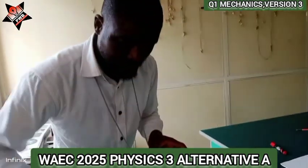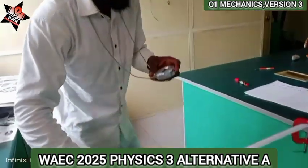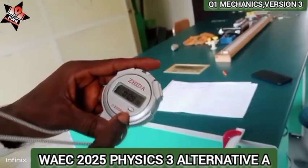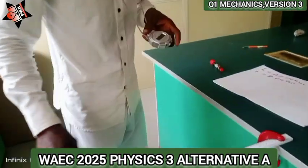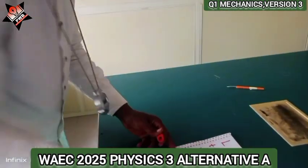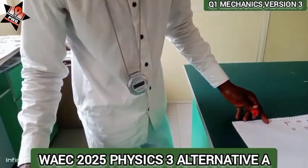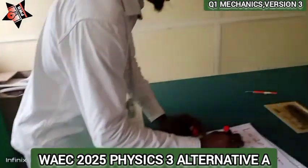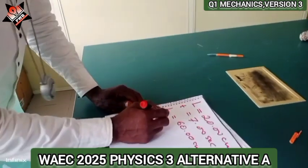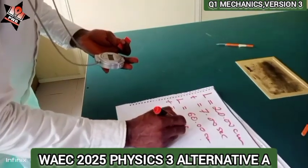...4, 5, 6, 7, 8, 9, 10, 11, 12, 13, 14, 15, 16, 17, 18, 19, 20. I got 9.19 seconds. So when L is 60.00 cm, T is 9.19 seconds.